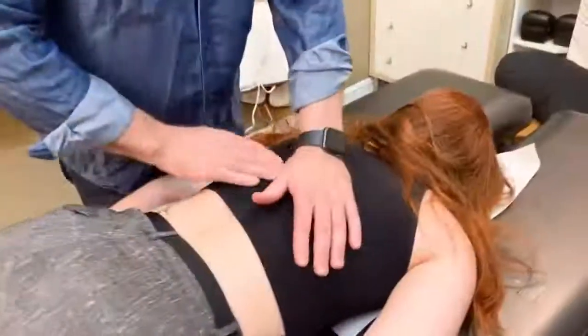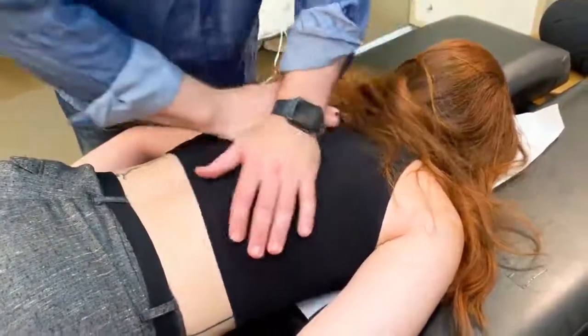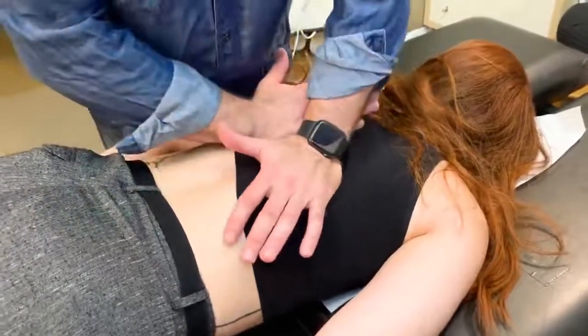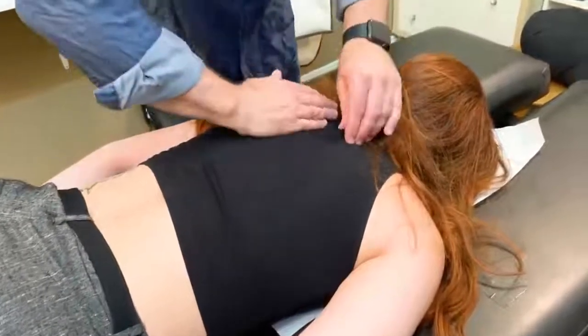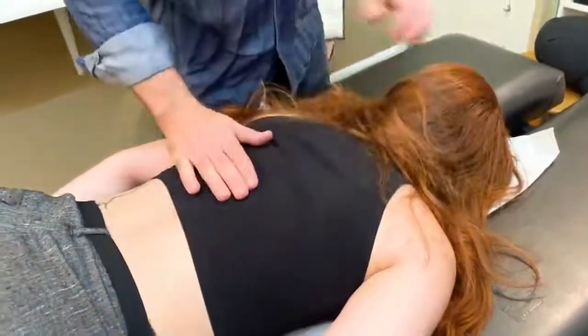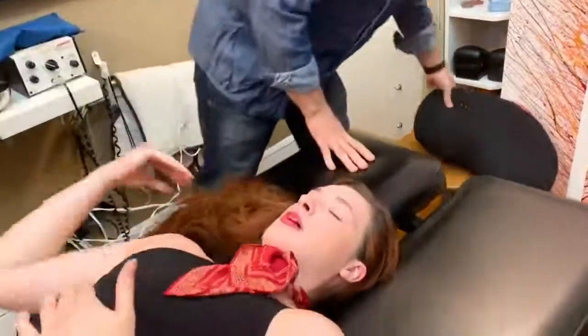Check it and blow it out. Big breath in, breath in and blow it out. Breath in and blow it out. Go ahead, lie on your back please. Is this going to adjust your neck today? Can I release your neck today? Oh yeah, okay, scoot all the way to the top of the table.